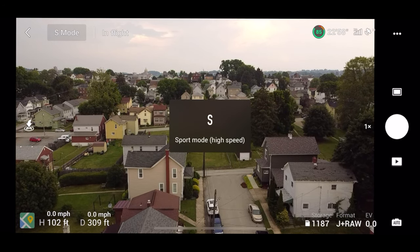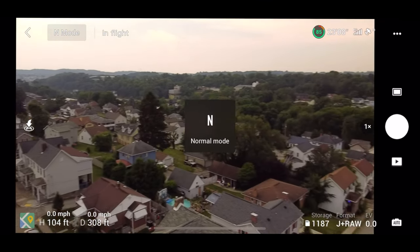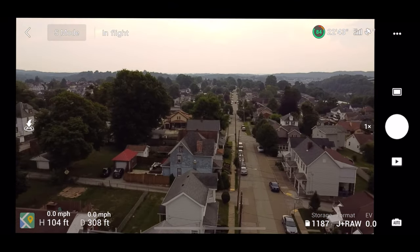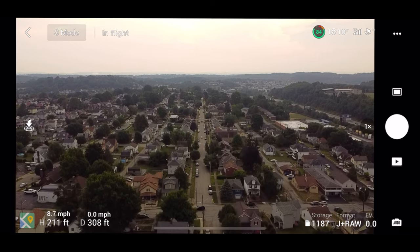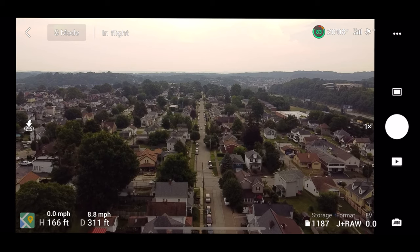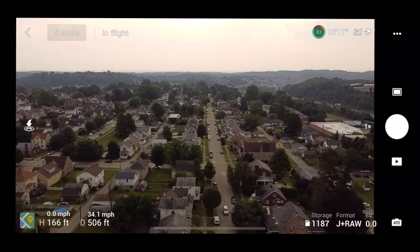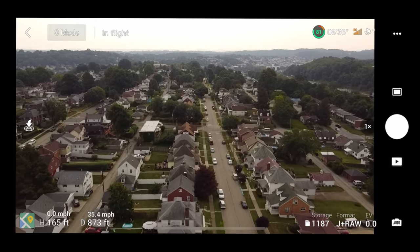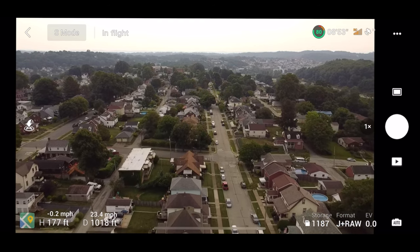The last speed test will be sport mode — this is the insane test. Going up it hits about 10 to 11 miles per hour with faster acceleration. Going down about 7 to 8 miles per hour. And going forward — this is where it gets crazy — 20, 25, 28, 30, 31, 32, 33, 34, 35. Max I got up to was 35.8. Going backwards is a little bit slower but around the same speed.